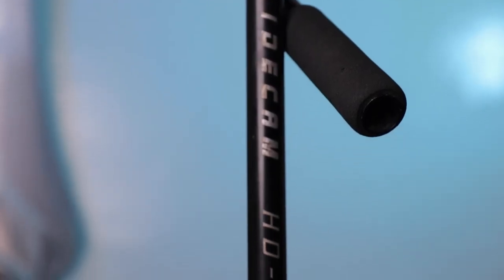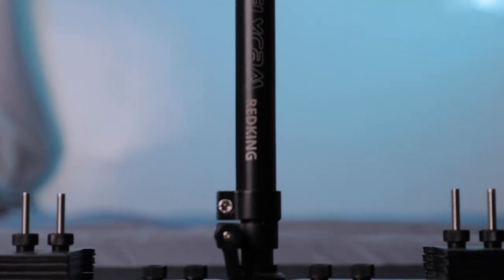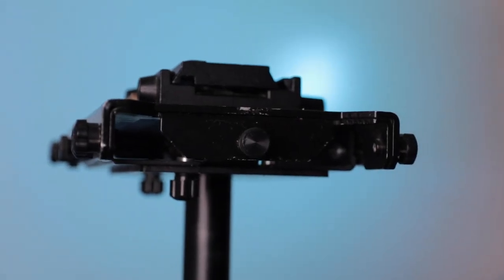Now my final thoughts on the Glidecam. The Glidecam is definitely smoother than the Flycam, but not by much. If you're on a budget, the Flycam is definitely worth it — it's not going to be as good as the Glidecam, but it gets the job done. The Glidecam HD Pro is selling for only $500 and the Flycam is $200, so I recommend saving a couple hundred dollars more and just getting the HD Pro.